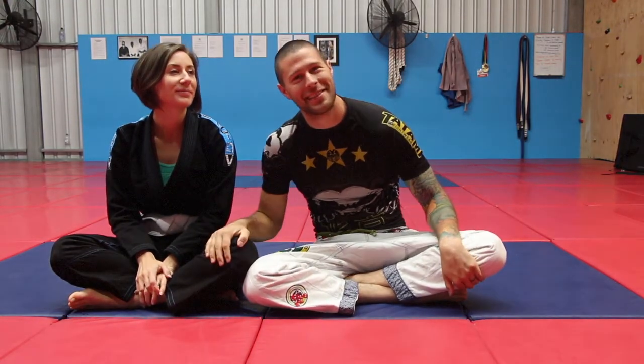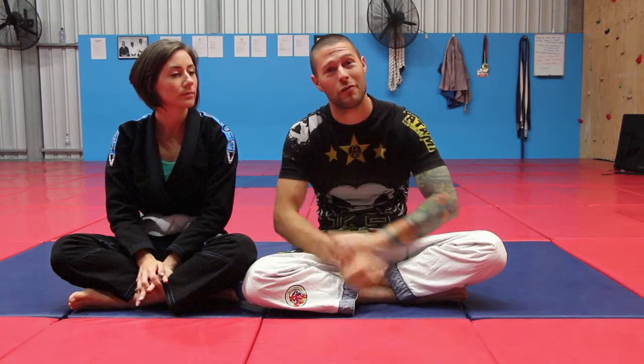Hello everybody, Coach Tom here. I'm here with my fantastic wife and white belt student Jackie and we are going to have a look today about how to finish the arm bar when your opponent holds on for dear life. This has happened to everyone, and if you can apply and master these techniques, no one's going to be able to stop your arm bar. Let's get started and look at the best ways you can break this grip so that if you go for an arm bar, you're going to get an arm bar.